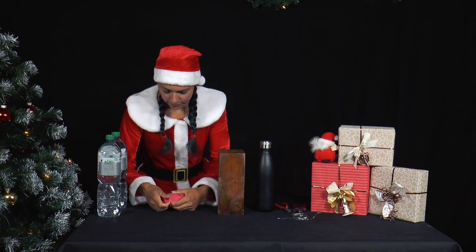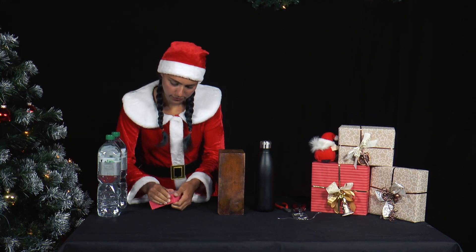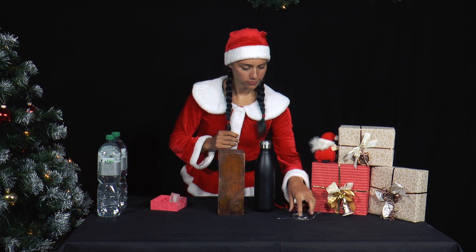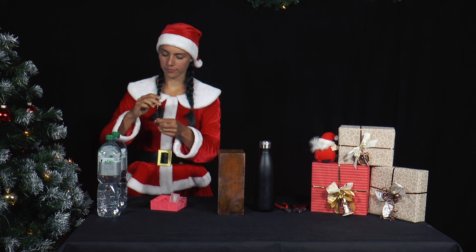Today, Mrs. Santa has wrapped lots of presents and wants to make herself a juice cocktail with ice cubes as a reward. But first, she wants to experiment with an ice cube.